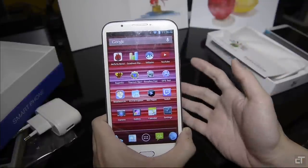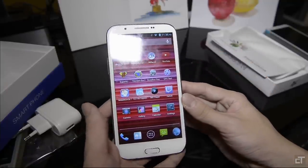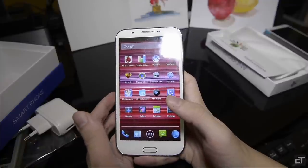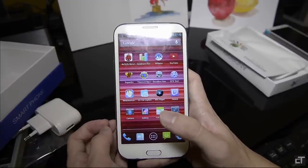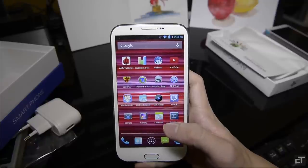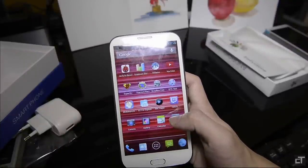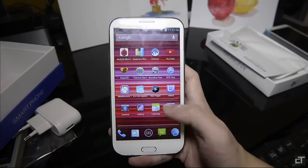Everything here works as a phone should. Signal reception is good and wireless signal is good as well. For those worrying about GPS, this has the same GPS chip as your other MTK devices. The GPS fix does work on this phone. Obviously it isn't the best GPS chip you can buy, but it's decent enough to tell where you are and give simple directions. That said, I don't recommend using this if you're driving fast or have time constraints and are really trusting on a GPS device — this is not something I would want you to trust for that.